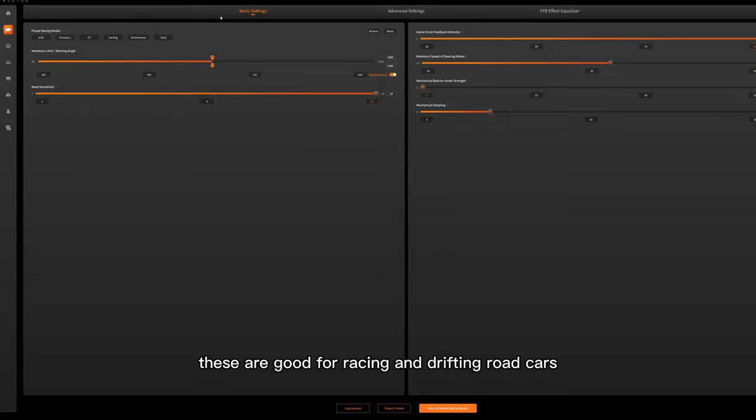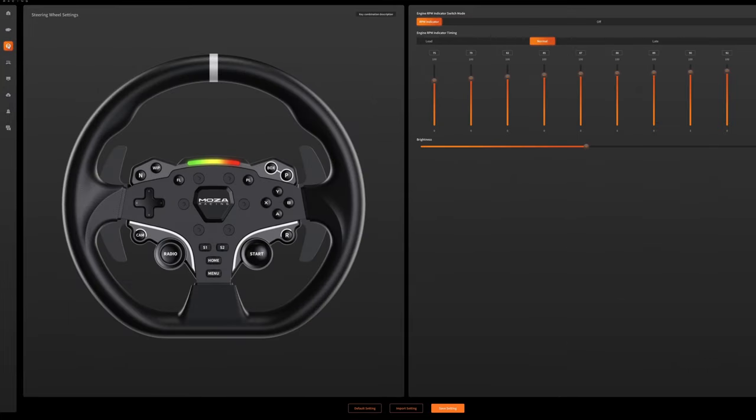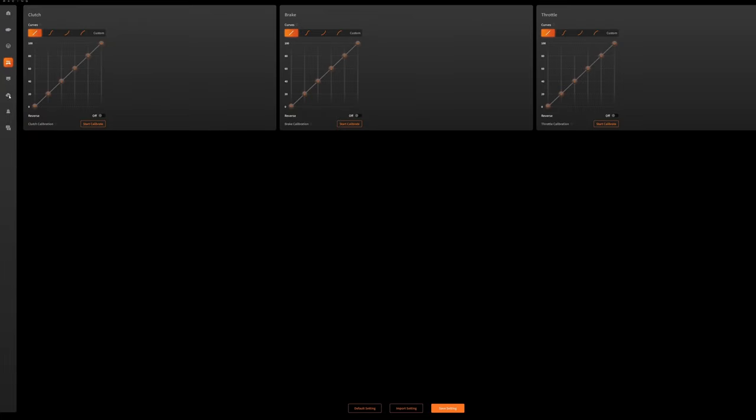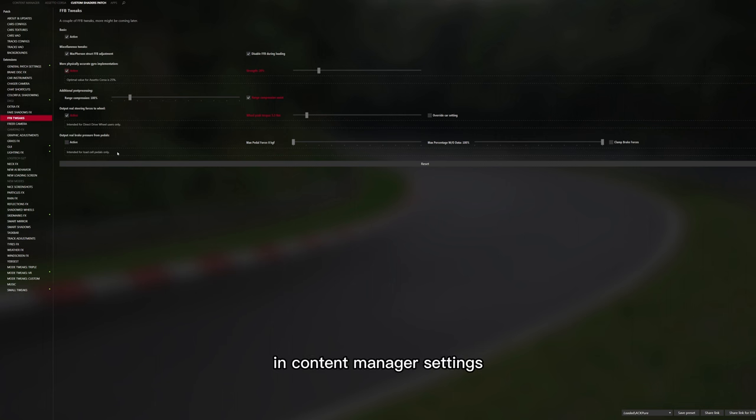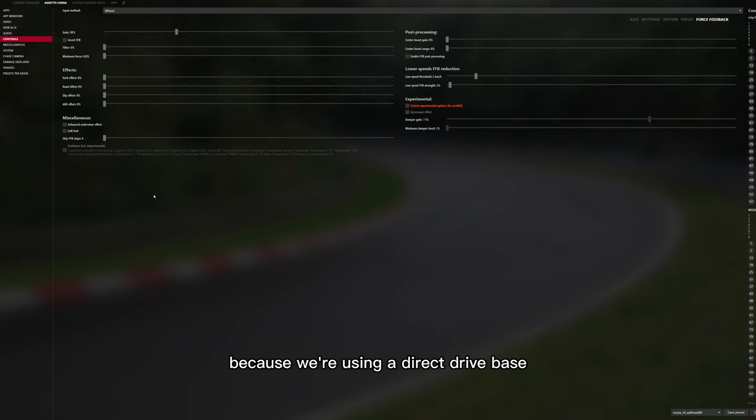Now I'll show you my settings for Assetto Corsa — these are good for racing and drifting road cars. In Content Manager, go to Settings, Custom Shader Patch Settings, Force Feedback Tweaks, and copy these settings. Don't forget to change the rotation degree to the same value as the Pithouse settings. In the in-game force feedback settings, as you can see most of this is set to zero. Because we're using a direct drive base, these artificial settings are not needed — the Pithouse software will activate all the force feedback effects. I've set it to 50%, which should be good for every car, but some cars have stronger feedback than others so you could adjust this a little higher. Make sure you monitor your force feedback for any clipping.